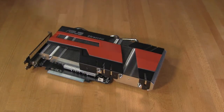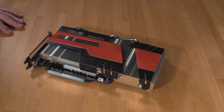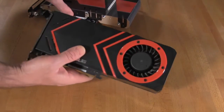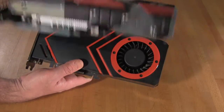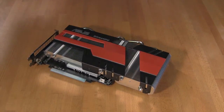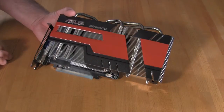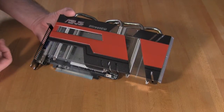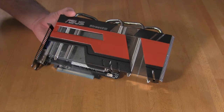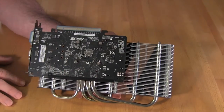Now let's take a look at the DirectCU 0 dB cooling system. As you can see, it is a much larger cooling design than what you'd see on a typical card of this type. For comparison, here's our ASUS 5870 V2 stocker edition — and as you can see the DirectCU cooler is just significantly bigger. You're going to have a lot more cooling area and surface area than even a traditional active cooling system, with a much more open design to allow any air movement inside your case.